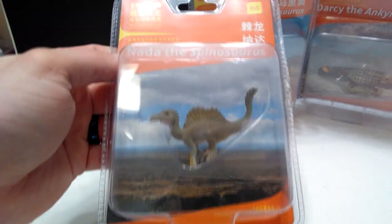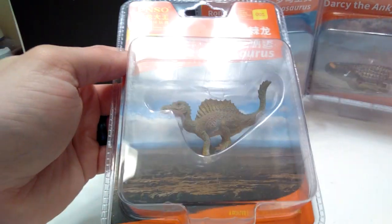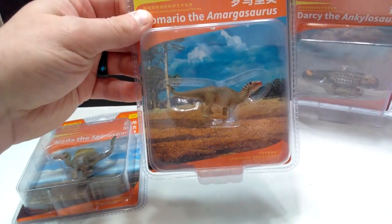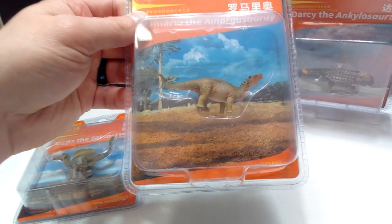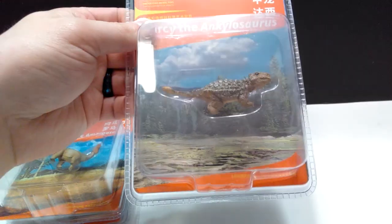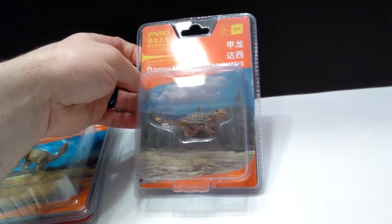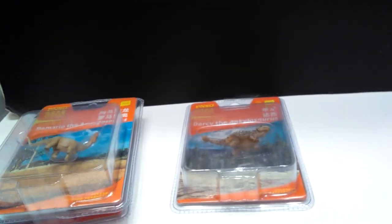Taking a look at the inside of the package, you can see there is a nice backdrop of the actual habitat for the Spinosaurus. Same goes for the Amargosaurus — very, very cool. It's a little hard to really get a good shot when it's in the package because of the glare. You can see a nice wooded habitat for the Ankylosaurus. But without further ado, let's go ahead and break these guys out of their package.